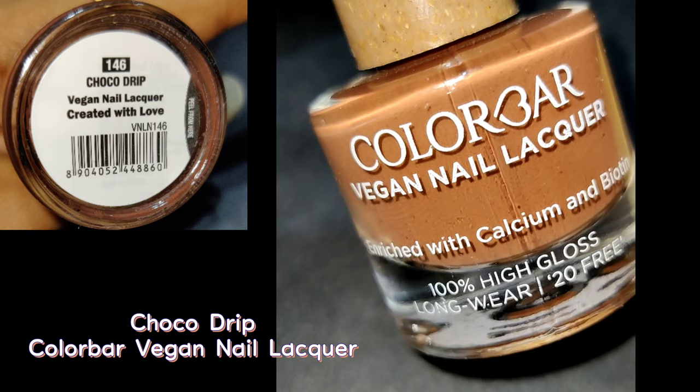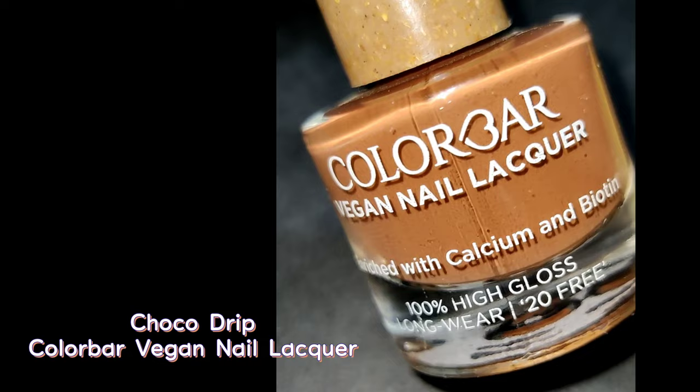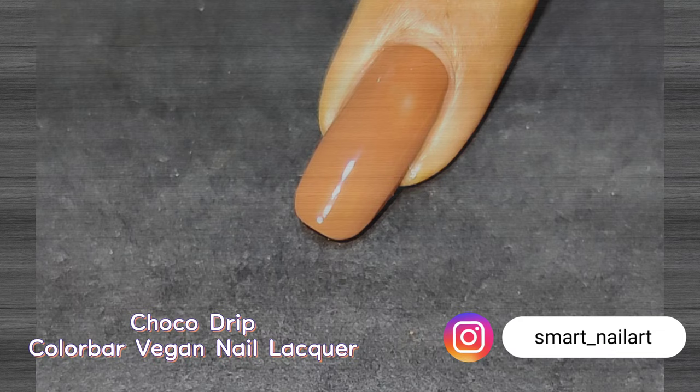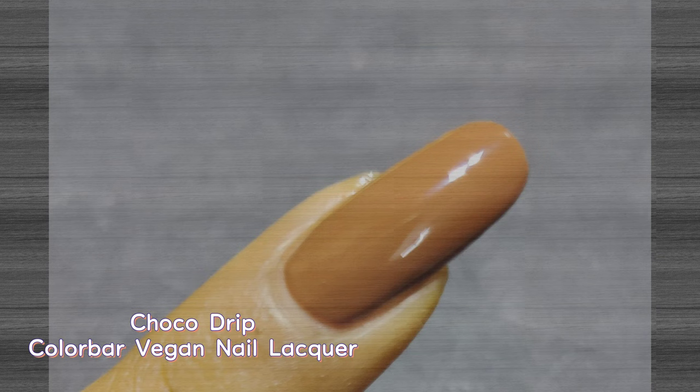The next shade is again nude — it's called Choco Drip. As the name suggests, it's a brown chocolate color, but not a dark chocolate; it's quite a brighter shade of brown. The formula is not very thick so the nail is quite visible on the first coat; a second coat is required for perfect opacity. This color looks lovely and really reminds you of chocolate. Suitable for all skin tones, it's one of the best sellers from this range.